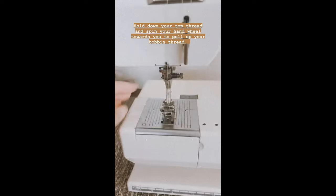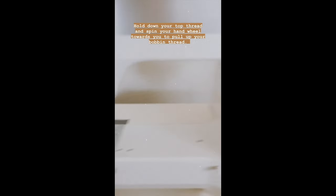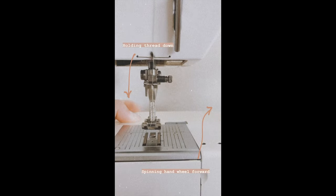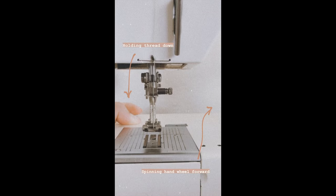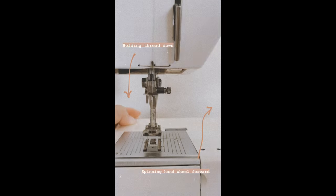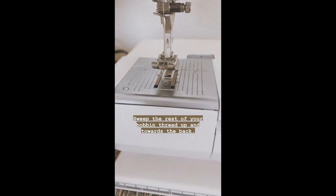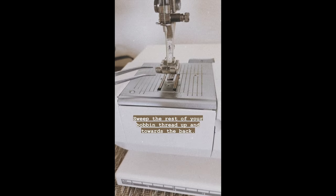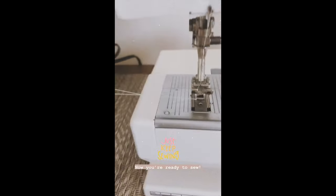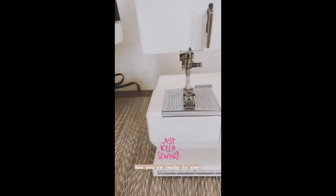Now hold down the top thread so it can't move, and with your other hand spin the wheel toward you to bring the needle down. It will loop up and pull the bobbin thread up from underneath. Use a little tool to sweep the rest of the thread through, and there you go — your top thread and bobbin thread are coming through nicely. Send them to the back and you are ready to sew.